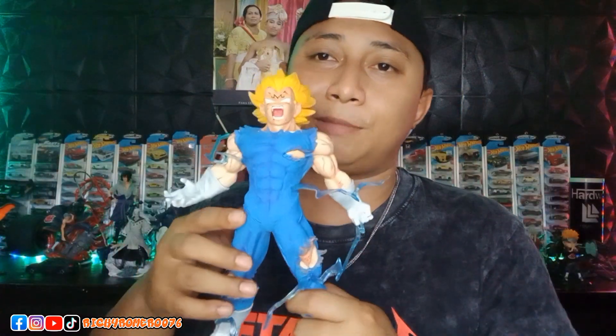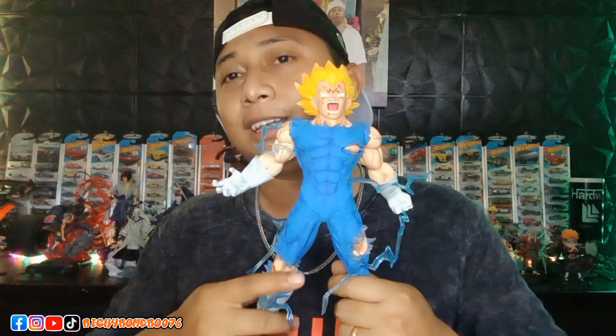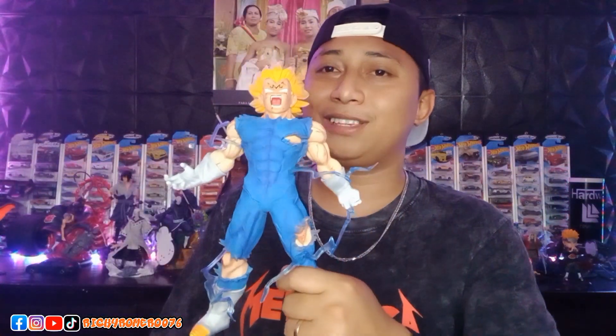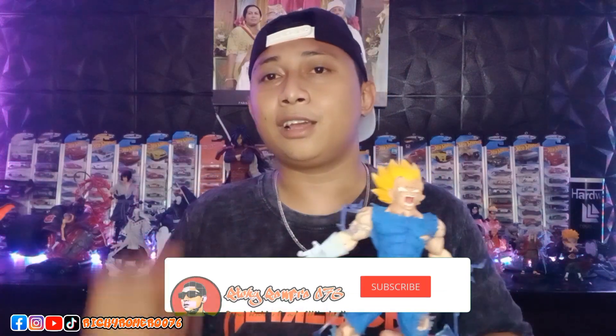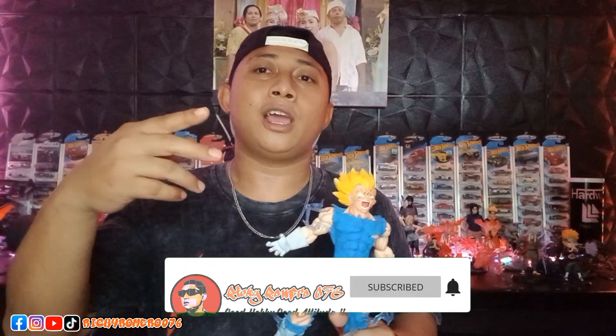So, friends — what do you think? Cool, right? The detail is really impressive. And you won't regret buying figures from my go-to store. Absolutely amazing. Thank you to everyone who watched until the end of this video, and thank you to those who have already subscribed, liked, and commented. From me — goodbye. See you in the next video. Don't forget to subscribe.